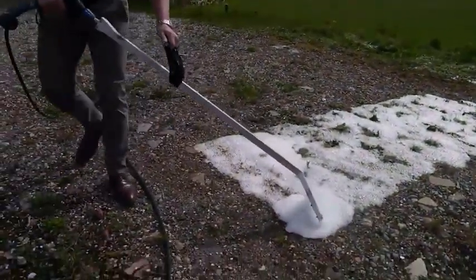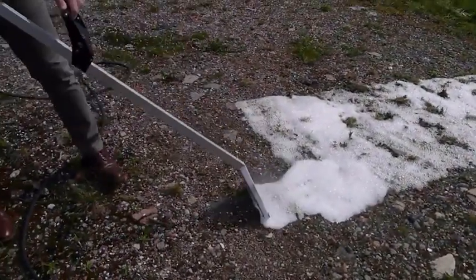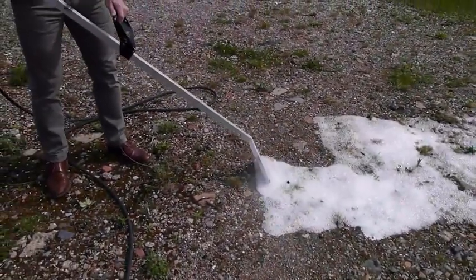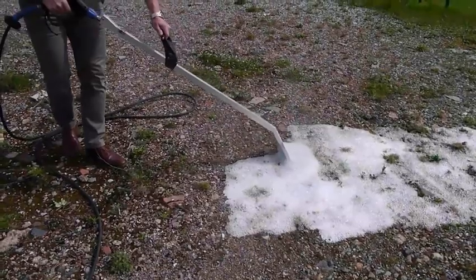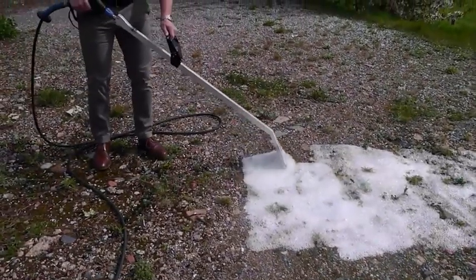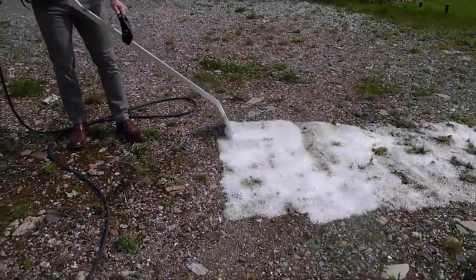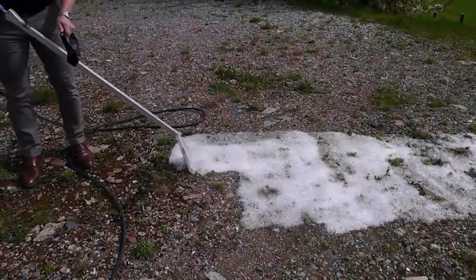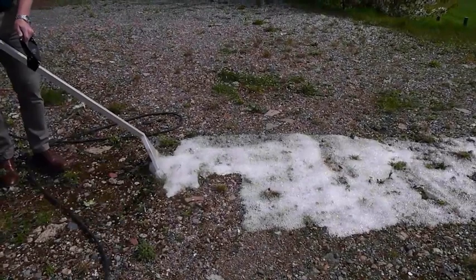Hard surfaces and gravel, as shown here, can be covered more quickly. Move quickly and evenly across the surface, simply ensuring that a layer of foam has been laid.